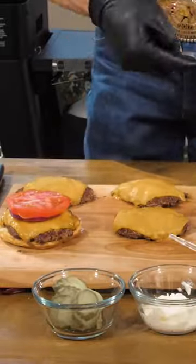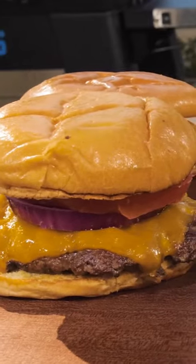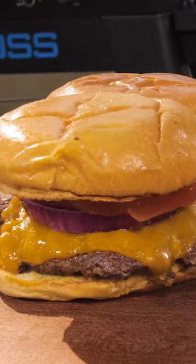Once the buns are toasted and the cheese is melted, you're ready to assemble the burgers. Layer your condiments onto the bun, followed by your smash burger and toppings. And that's how you make a bison smash burger on the Pit Boss Ultimate Griddle.